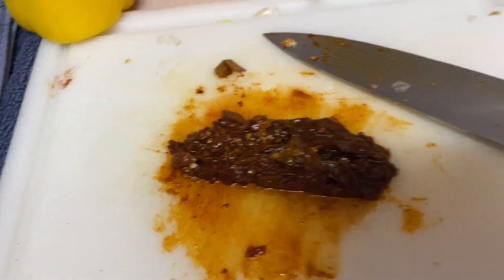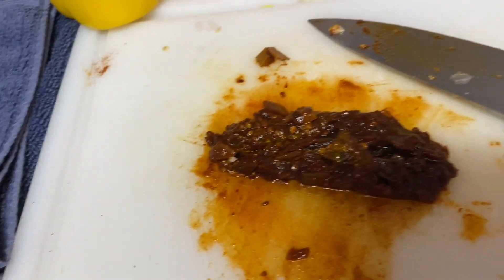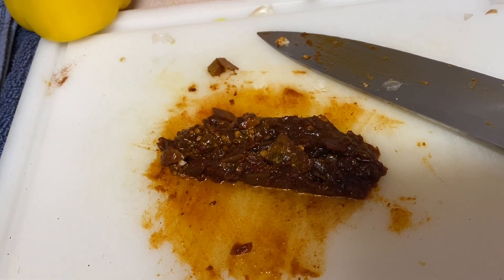This is about a half a can of those chilies in adobo sauce I was telling you about. We're now going to add that to our chili, stir that up, and we'll see you in just a minute.